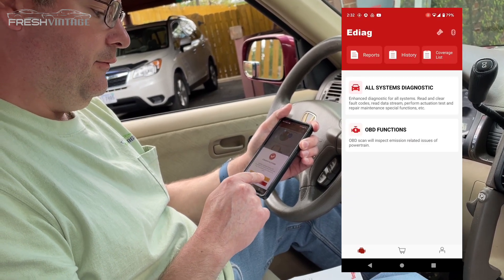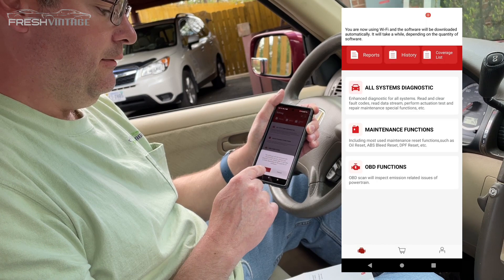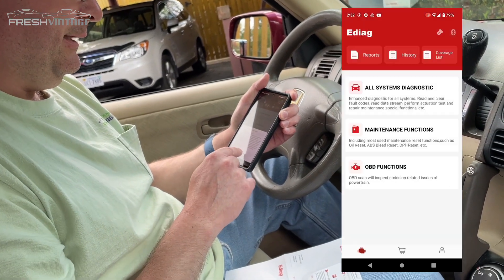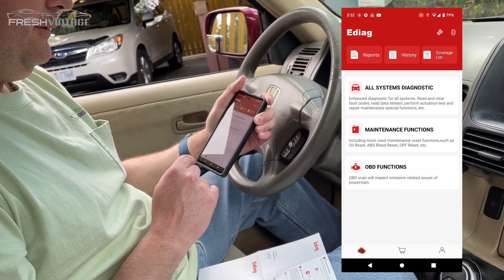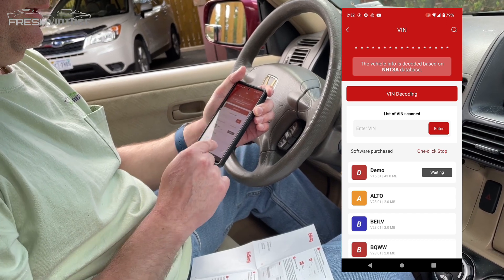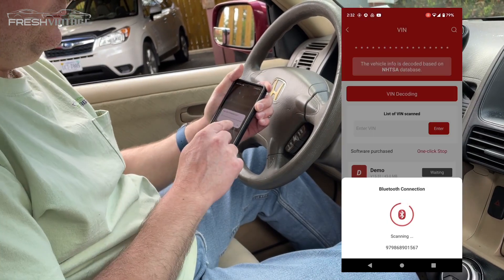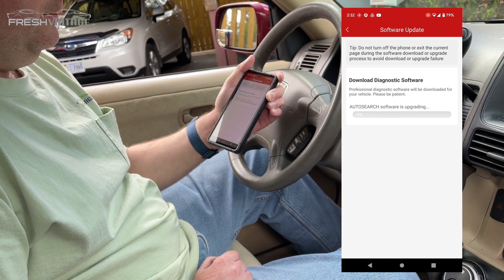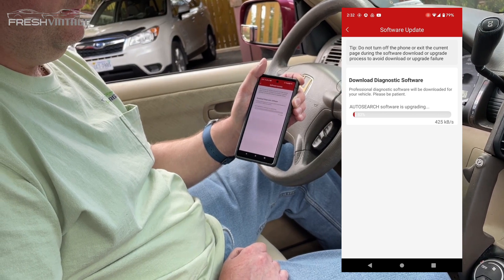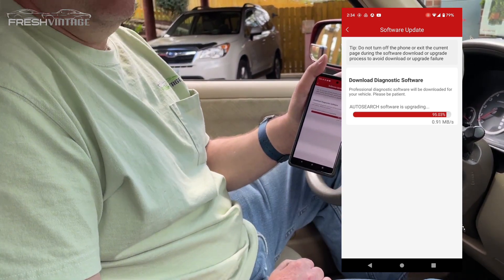It looks like the software is already installed. Going into all system diagnostics, permission settings — apparently we need to turn location on, so we'll do that. The vehicle info is decoded from the database; let's see if it will decode the VIN. We're downloading auto search software right now. Through the magic of editing, that's fully downloaded.